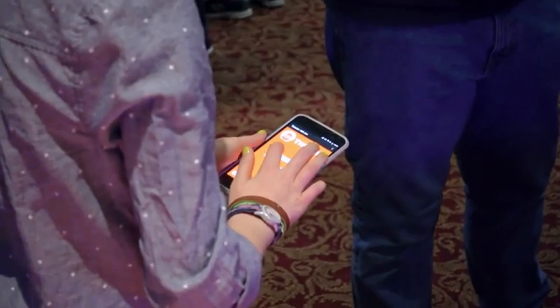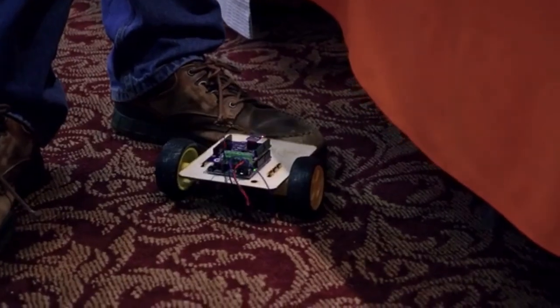For some people, this will be the first robot they've ever made, and we really hope that this will inspire you to make more things in the future. Our biggest goal is to teach people electronics — to get them to a point where they feel confident building their own projects without a Thimble kit. I think the day that they are able to do that, we'll have done our job.